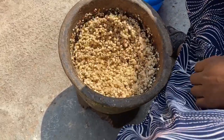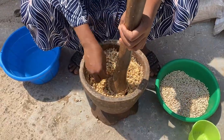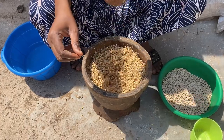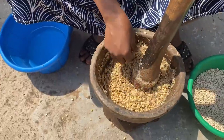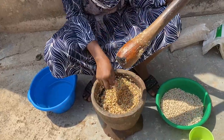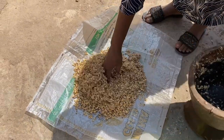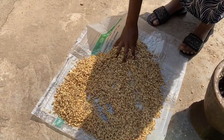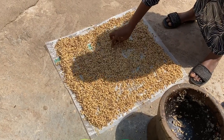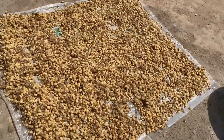You do it for about 15 minutes. Now the skin is already peeled — she's testing whether all the skin has been removed from the beans, and she's now showing the skin that has been separated. She's going to spread the beans under the sun to dry on something clean — not on the ground, because that's not hygienic — on a mat, so both the skin and the beans can dry and be stored for later use.